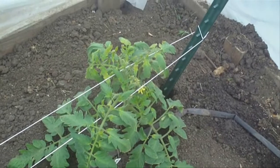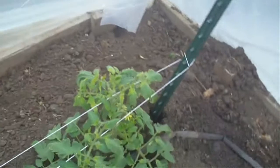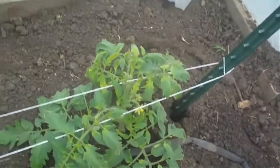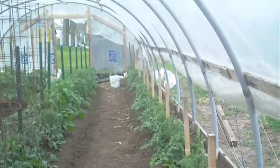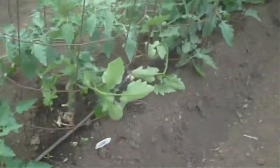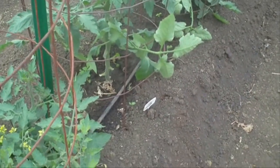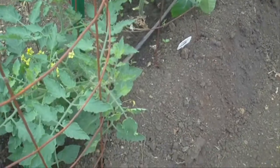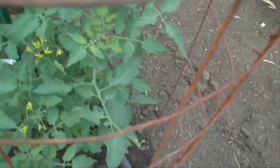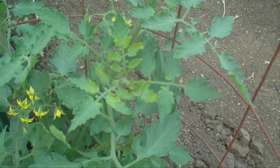A few days ago, I believe it was May 4th or 5th or something like that, it got down to about 24, 25 degrees. And this is the low part of my high tunnel — it goes down a little slope, so it's always a little cooler at this end. Under my row covers it was about 35, 36 degrees, but these lower ones must have got a little bit cooler, and they're showing a little bit of freeze damage.